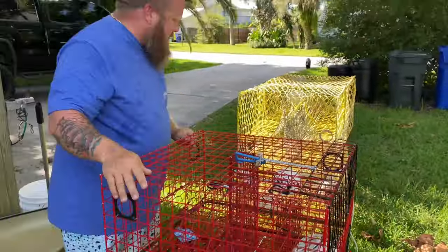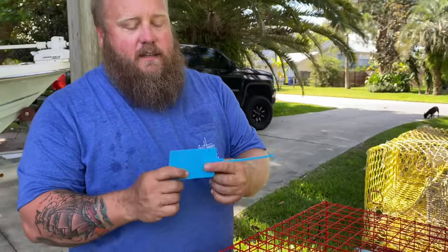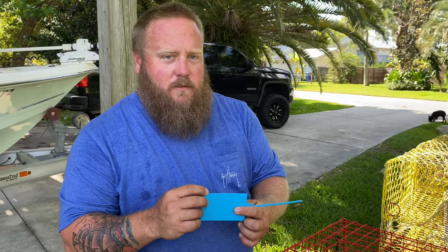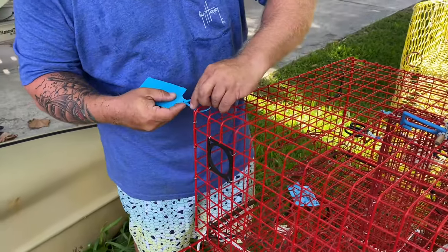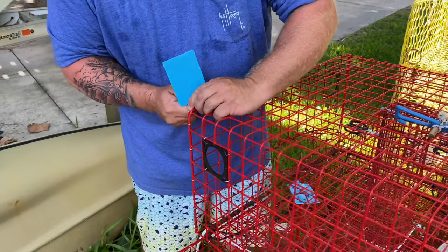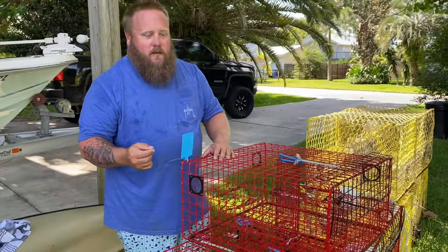That's not going anywhere. In the state of Florida you need to have trap tags. They need to have your specific number issued by the state of Florida, your name and address on them, and we're attaching these to the top. By the way, I got these on Amazon so y'all can check that out. It's a good source for some cheap tags and I just write on them with a Sharpie marker.